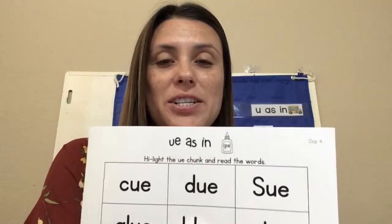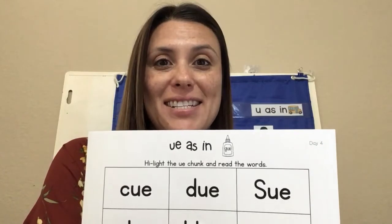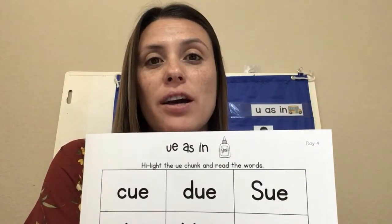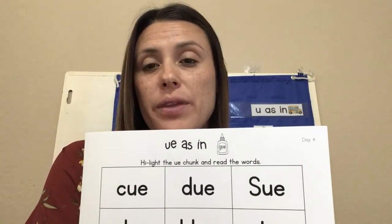Welcome back to WordWork on Thursday. Do you have your highlighter ready and your worksheet? Let's highlight the U-E chunk and then read the word. Go ahead and take your highlighter first and highlight the U-E in each word.